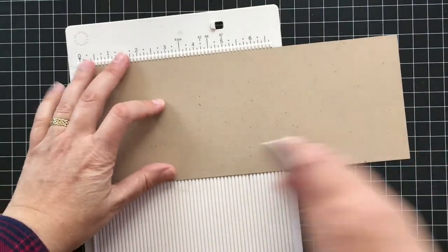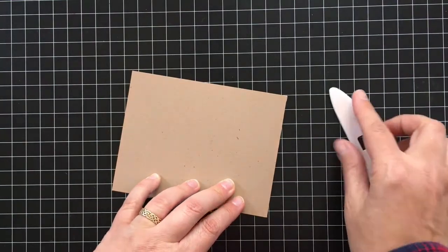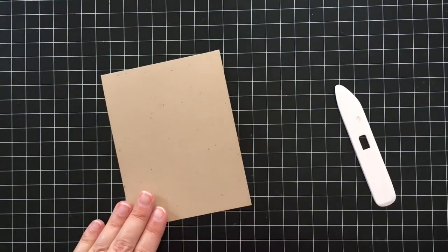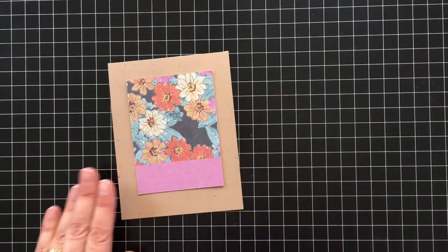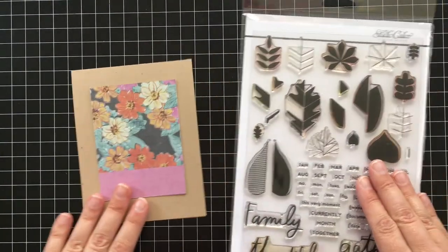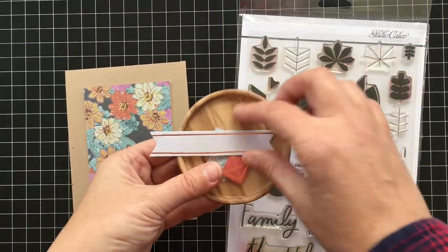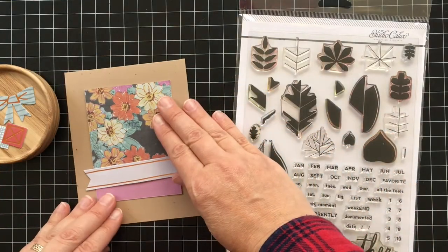I went ahead and trimmed a base card using craft paper and then I gave a really nice score at the top. And as you can see, that little piece of paper will fit perfectly right on a card front. I thought I would pair this with some of these die cut shapes by Life Love Paper that also come in the scrapbook kit.